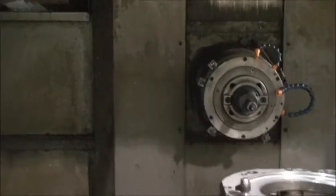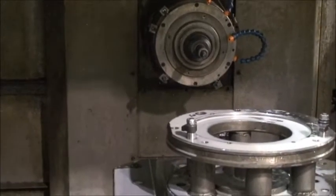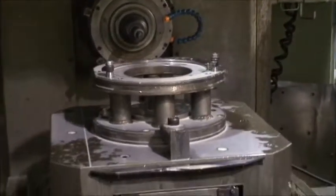We have the front cover open just because we're doing a dry run — this is only for demonstration purposes. If they were actually machining, the door would be closed.